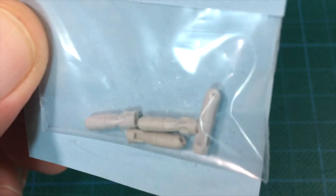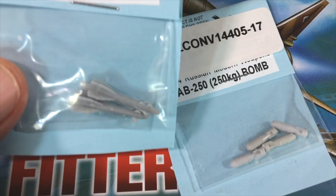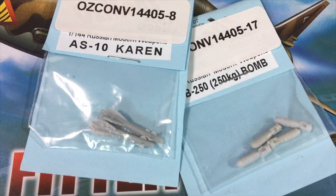My overall impression of the Ausmod kits is that they're fun but expensive. They let you add interesting weapons to your aircraft kits, but at a cost, and quality control seems a bit spotty. Both of the kits I bought had minor to moderate casting issues. The short shot missile is repairable, but should never have made it into a blister for sale.